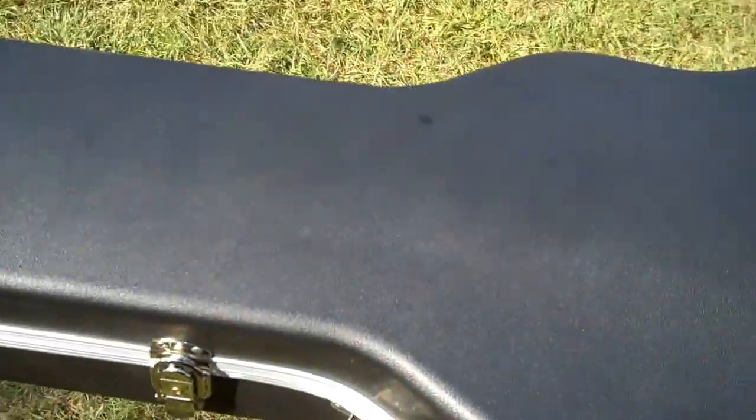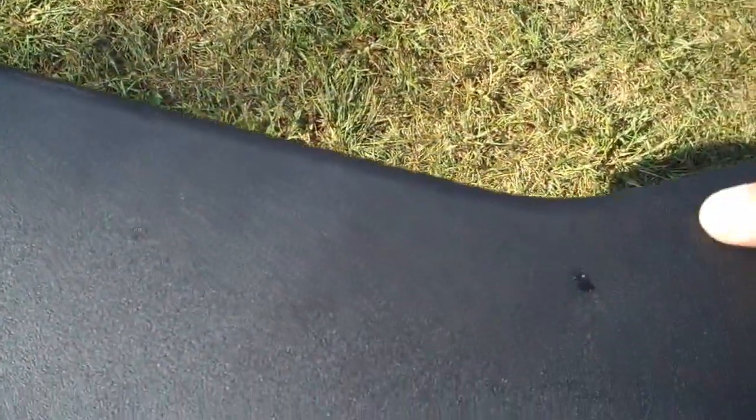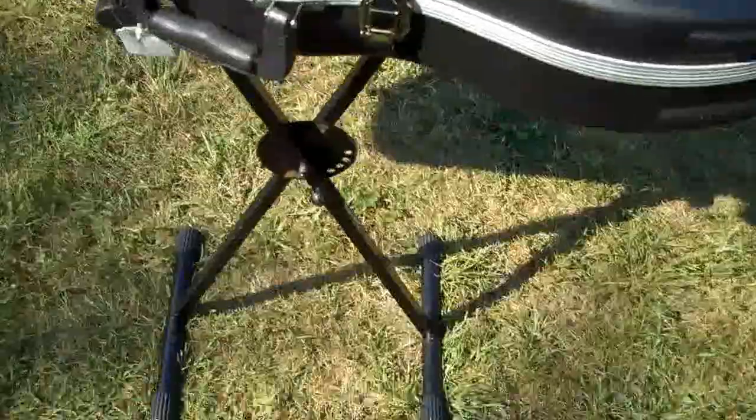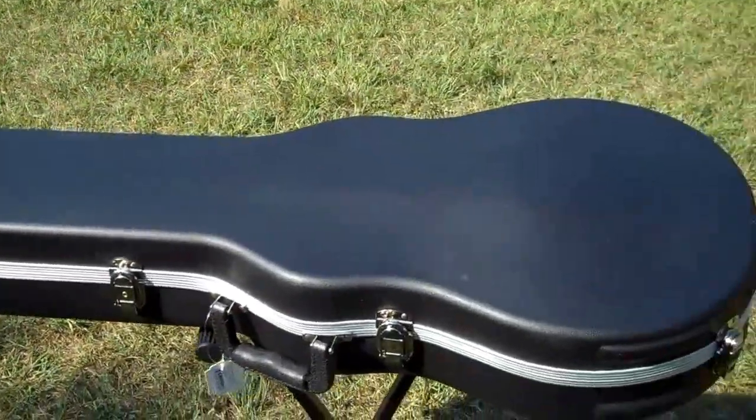So if you're like me and you've got more guitars than cases and you're looking for a bargain in cases, I would say this is it. Have a good one.